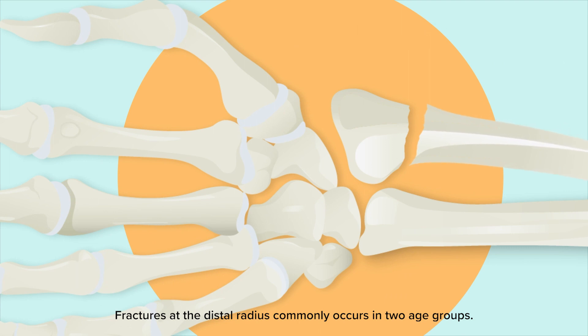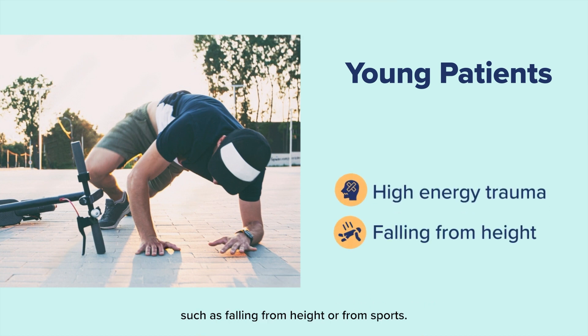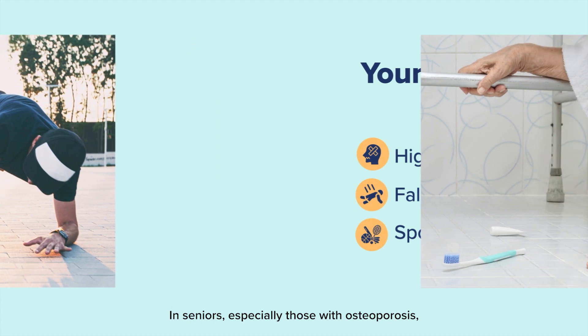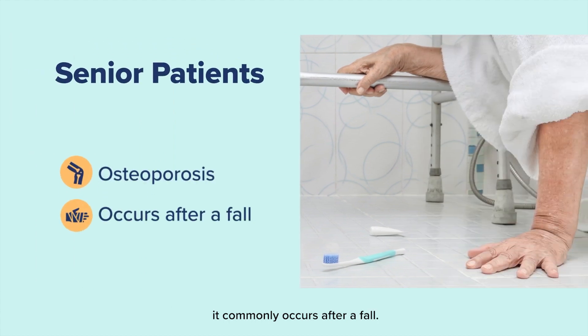Fractures at the distal radius commonly occur in two age groups. In younger patients, it occurs after high energy trauma, such as falling from height or from sports. In seniors, especially those with osteoporosis, it commonly occurs after a fall.